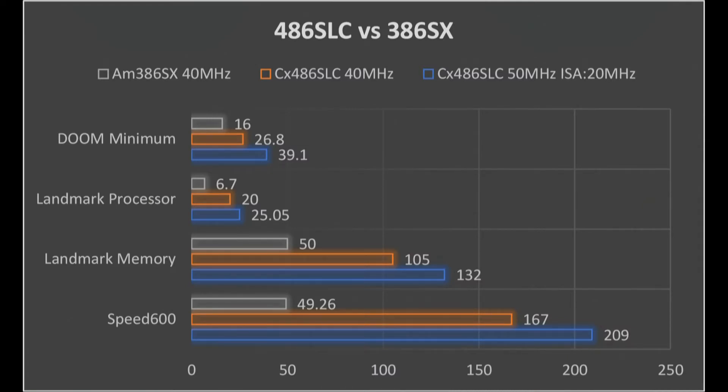There are comparisons to the original SX in the first video I made about this motherboard, linked below, if you're interested in just how much of an upgrade this processor was in the first place. Our first slide gives a good overview of the gains: gray is the 386SX, orange is the clock-for-clock replacement with the 486SLC, and blue is the 486SLC overclocked to 50MHz with an ISA bus of 20MHz. You might think this is an unfair comparison, but going from 10MHz to 20MHz on the ISA bus doesn't give nearly the gain you'd expect — I only saw about 5% gain in performance.